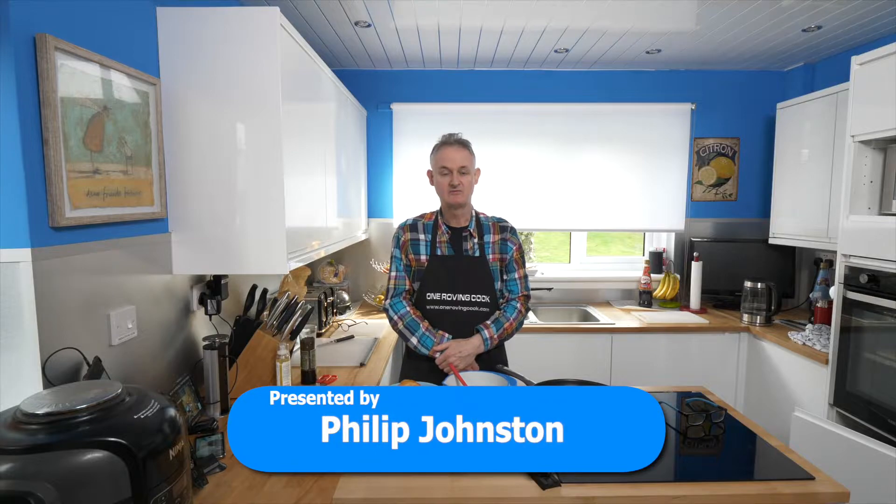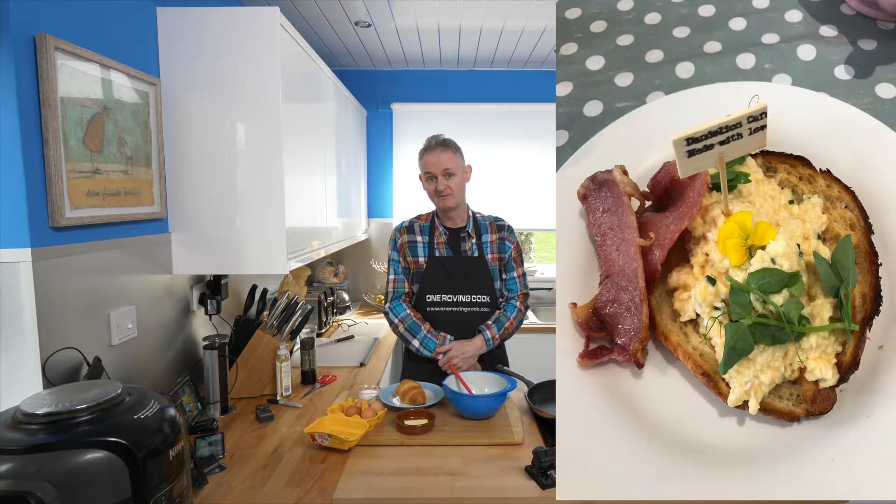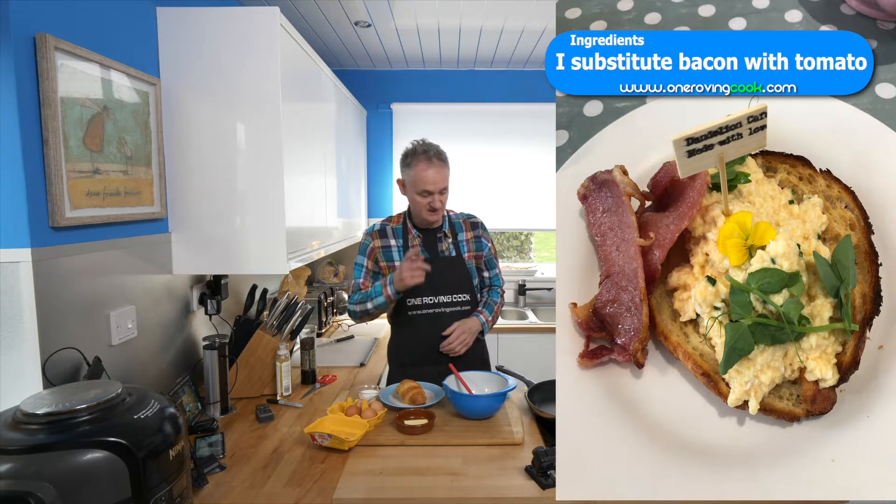Welcome back to One Roving Cook. Today we're going to make croissants and scrambled egg. This is a lovely lunch we used to have in the Dandelion Cafe, myself and Susan, and that's what we're going to make for our lunch. So first things first.